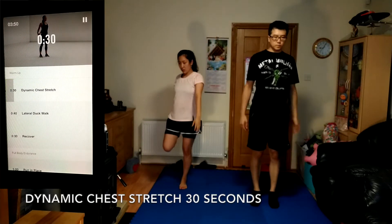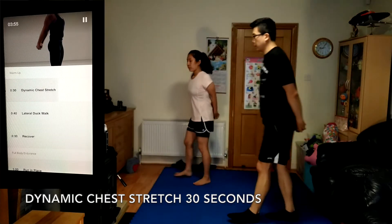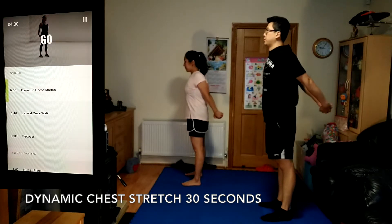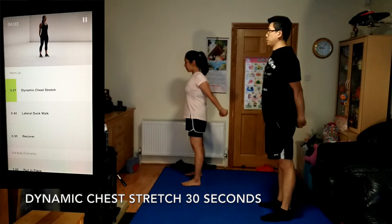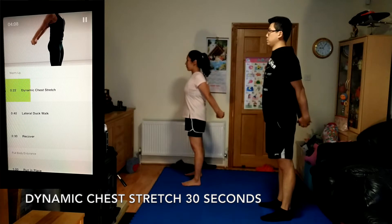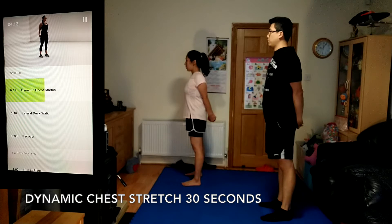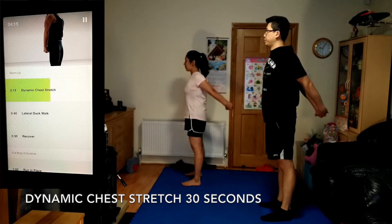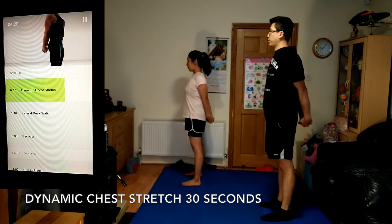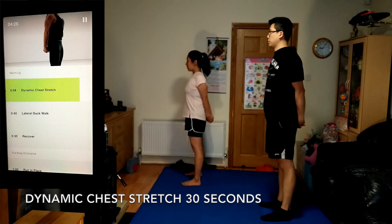Our next, dynamic chest stretch, 30 seconds. Stand tall and lace your fingers together behind you with your knuckles pointed down. With your arms straight, lift both arms up and back, lifting as far as you can. Hold it. 5 seconds left.